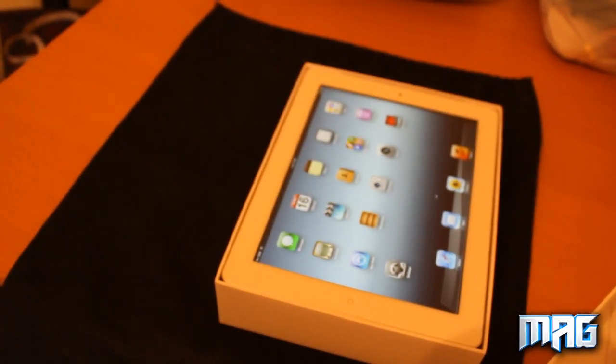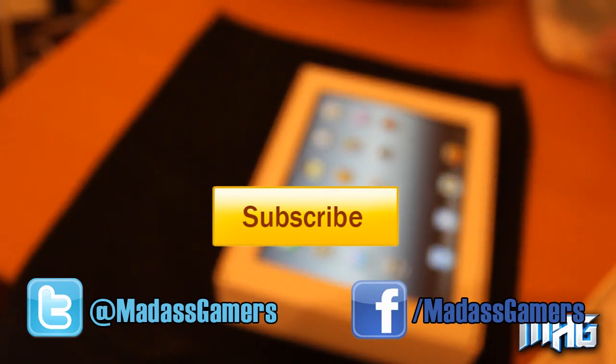Thanks for watching everyone, and remember to rate, comment and subscribe. Peace.